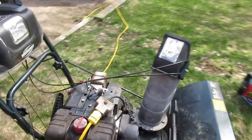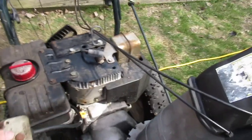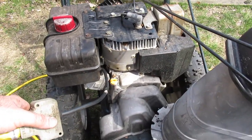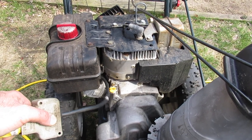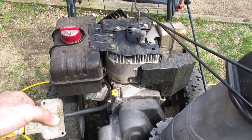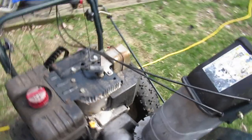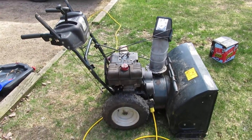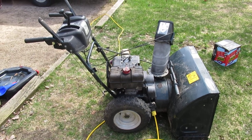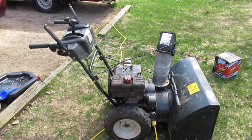I'll just show you the electric start running on it. The electric start motor is moving around a little bit — I tried to tighten it up and it didn't help. Anyway, if you can get this thing going, I think it'd be a pretty good little machine for you. I'm going to put it up for sale here on Kijiji.